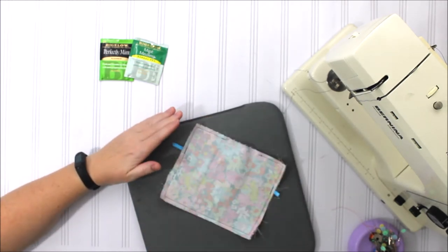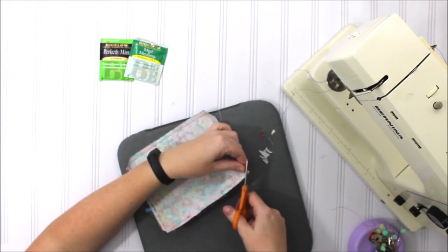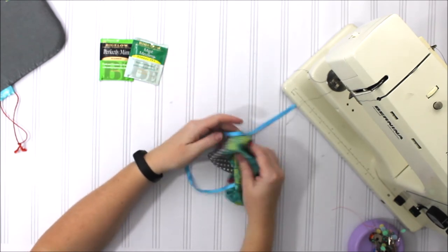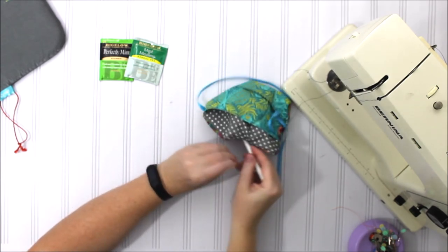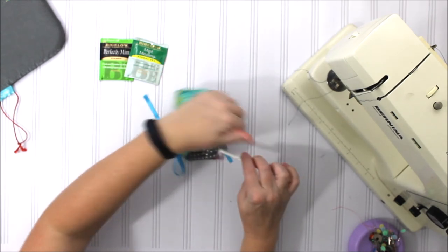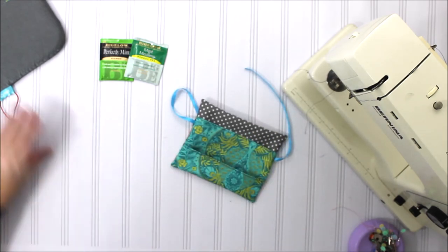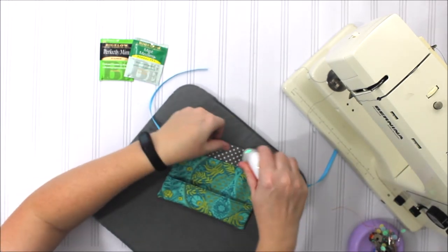I'm going to press just to make sure those stitches are in there nice, and I'm going to trim my corners to get rid of some of the bulk. Then I'm just going to turn it right side out — and take some sort of pencil or a wooden dowel, something that has a little bit of a pointed edge, and point those corners out. Then let's press it nice and flat.